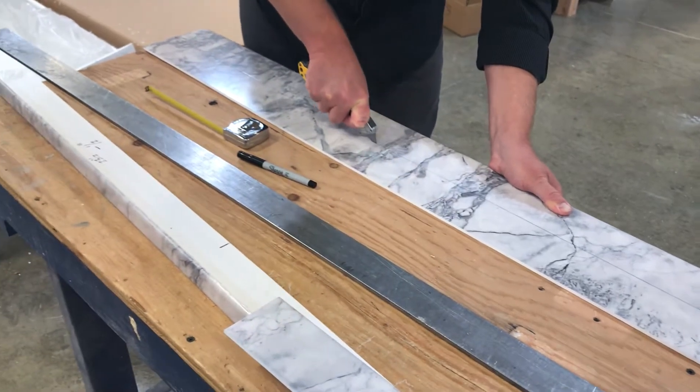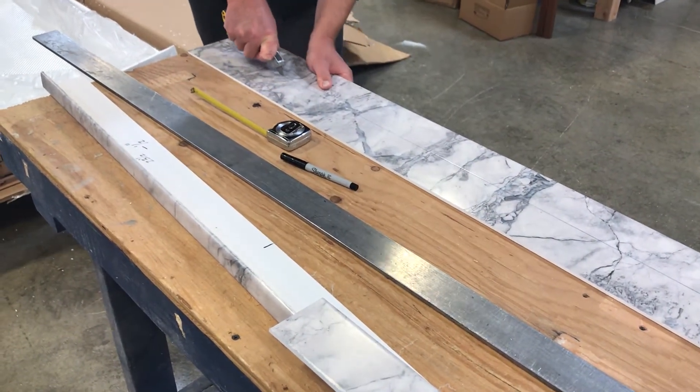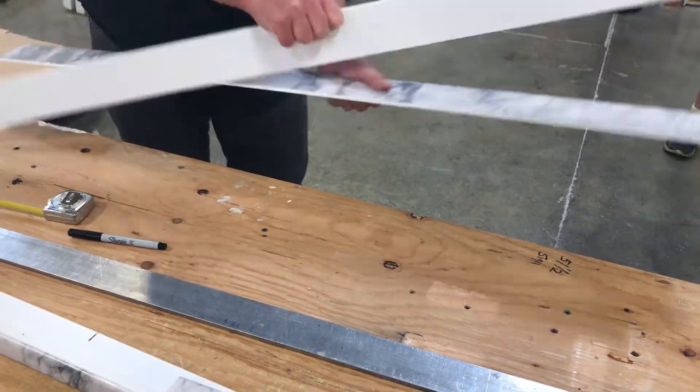Score your measurement line with a razor knife on the image side of the trim piece. You might need about three passes to get deep enough to snap off the unwanted piece.